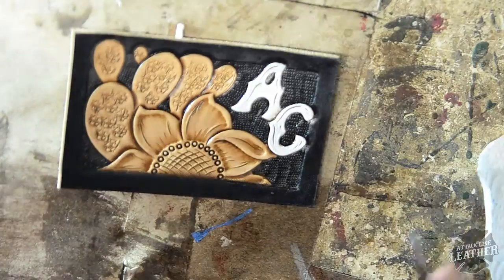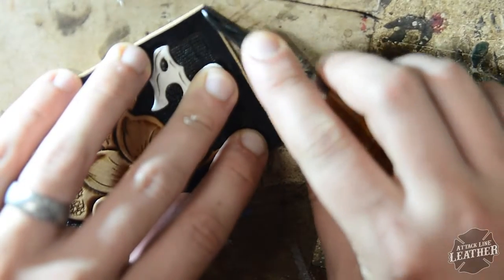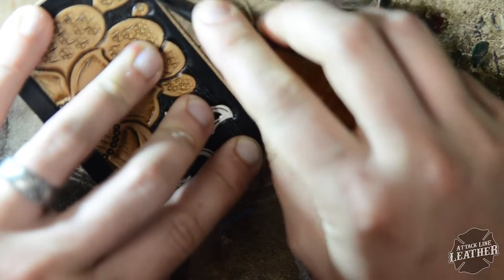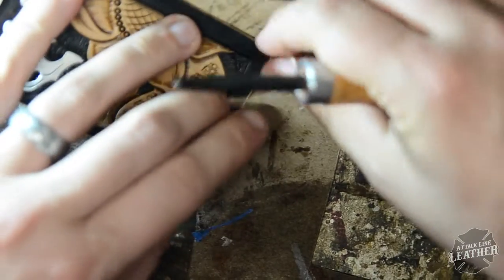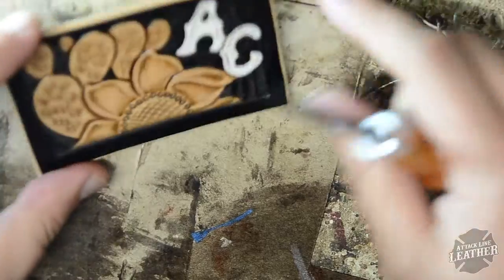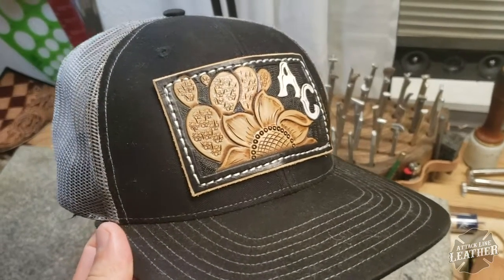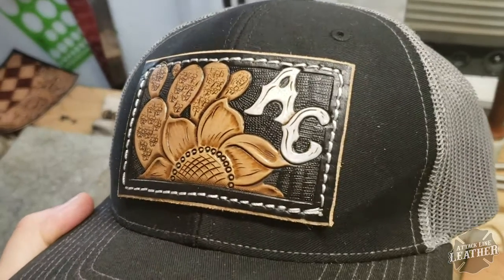After the antique paste completely dries, I go back over it again with another layer of tan coat. Instead of applying the second layer with the dauber, I just put it on a paper towel and rub down the entire piece. This seals the whole project. This is basically what I do for every single project when I'm antiquing, so you can take this process and use it with other projects. Thanks for watching, y'all have a great day.